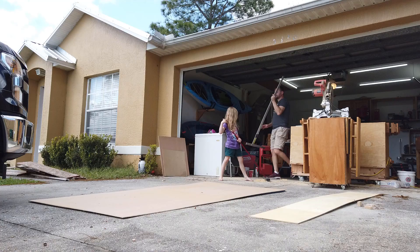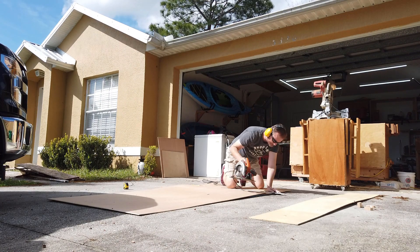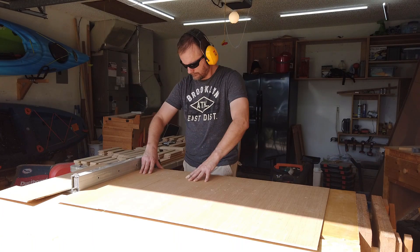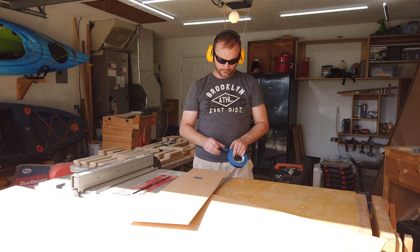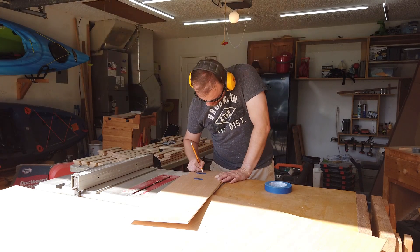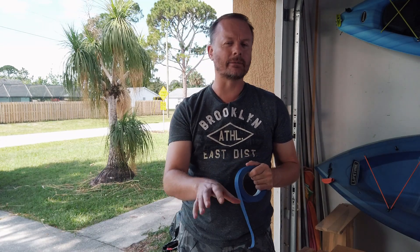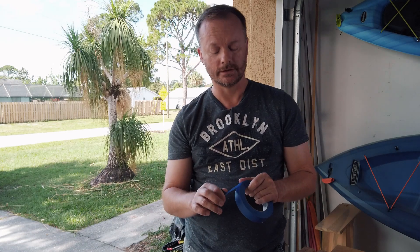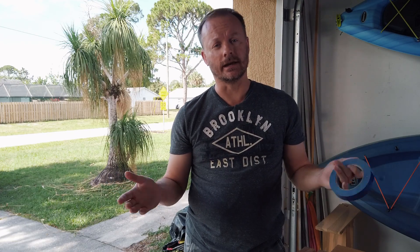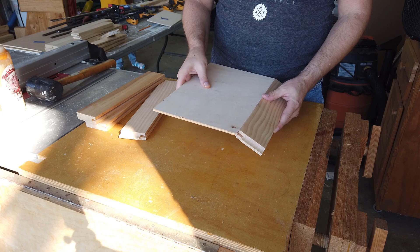Remember those panels I said I wasn't going to worry about? Well, everything has its time in the sun. I've learned not to get too cute with the circular saw — I cut everything oversized by about a quarter of an inch, then take it over to the table saw and cut everything to final dimension. Blue tape is our friend; it helps me keep track of which panel belongs to which door. If you're wondering why I don't just write on the panels with a pencil, it's because later I'm going to be sanding, and I need to keep track of my pieces all the way through until I attach the hinges and handles — including making sure doors aren't drilled on the wrong side or hung upside down.